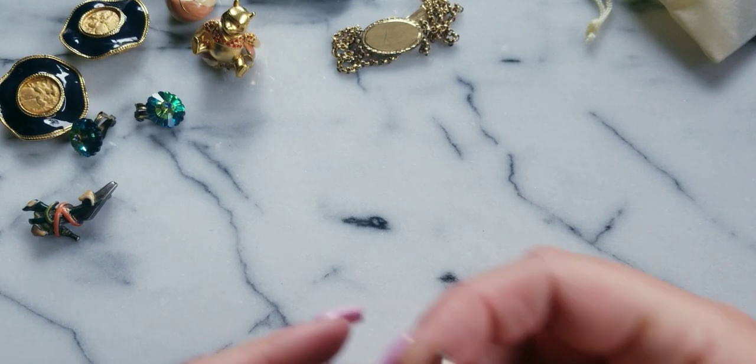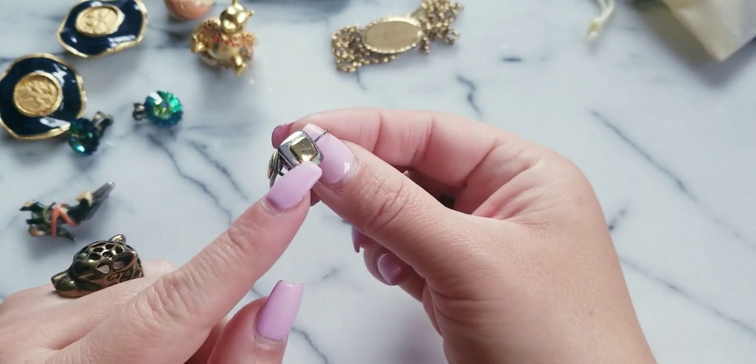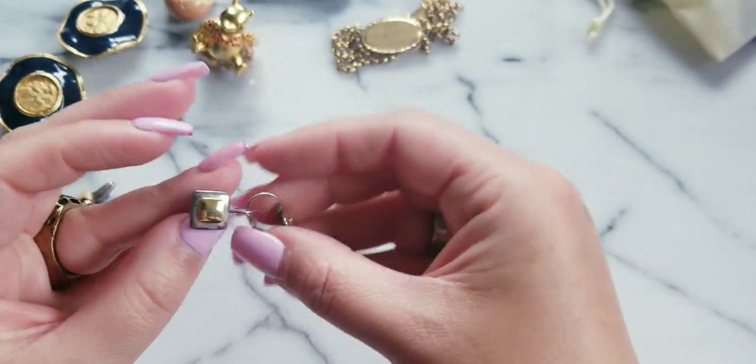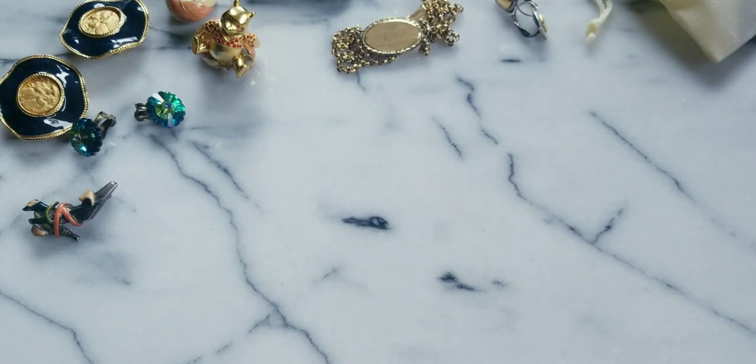I have these earrings — they're squares. We have silver tone and gold tone. If anybody wants these, we could do $5 for those.